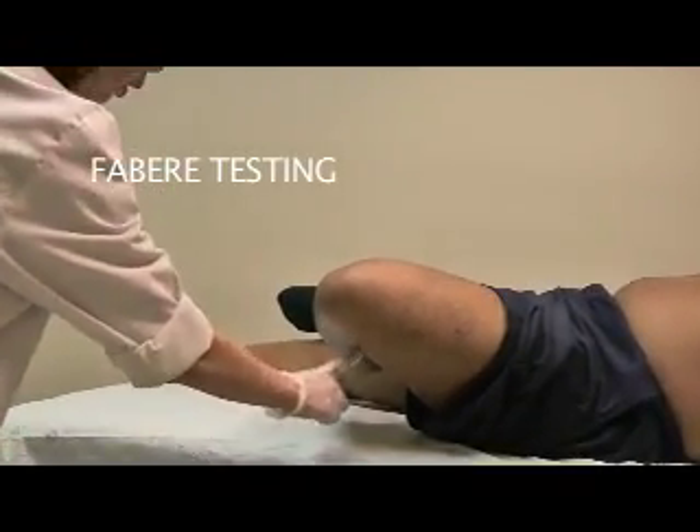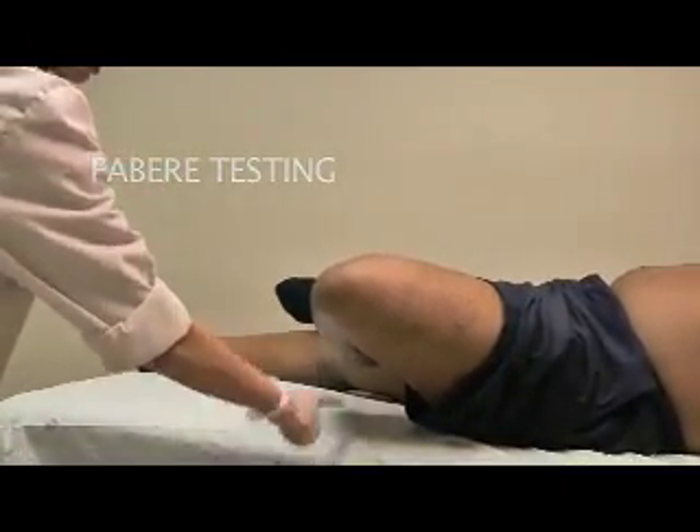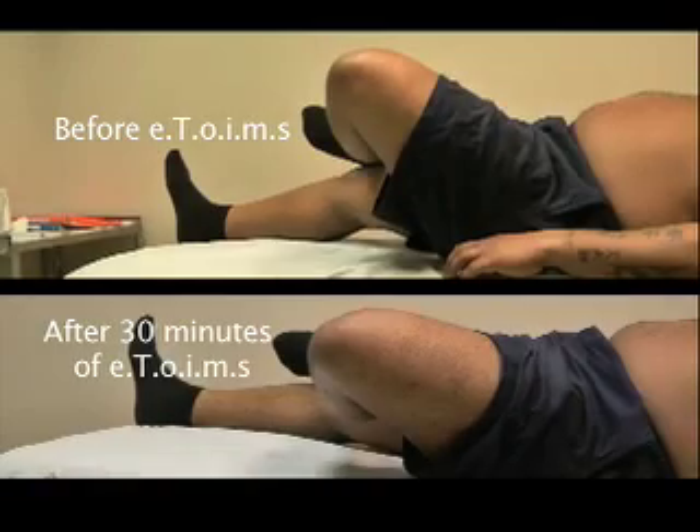Now we are going to do the Faber testing. It's quite lower now, and you can see there is a difference.